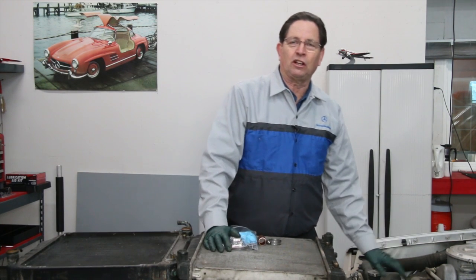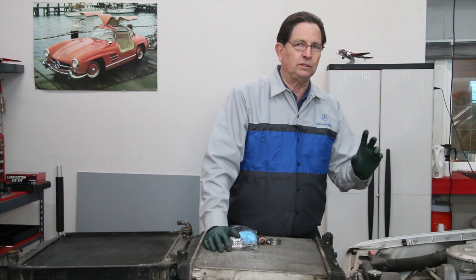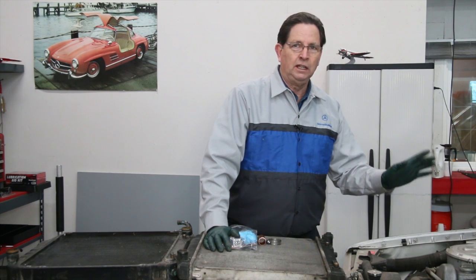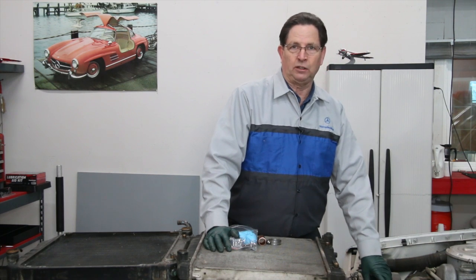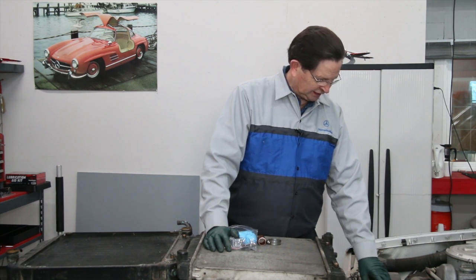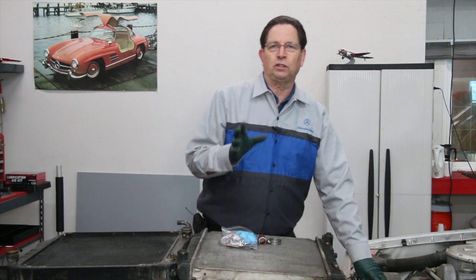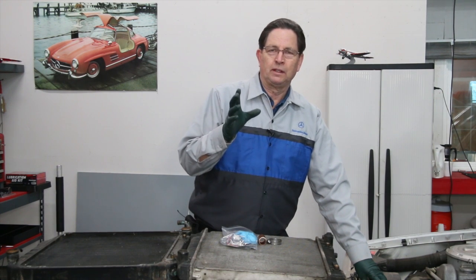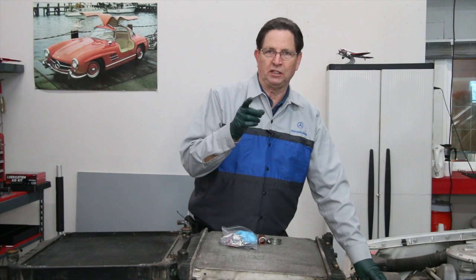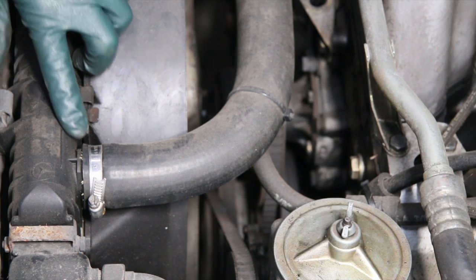I'm getting ready to take this old diesel on a road trip, and one of the things I do if I'm not familiar with the car is drain a little coolant and remove this upper radiator hose. There are a couple — I think two or three — reasons why these plastic radiator necks fail, and it seems to be more prominent with the diesels.